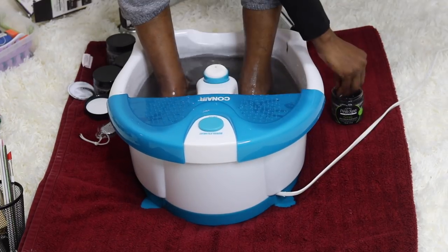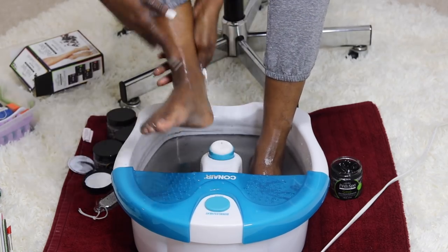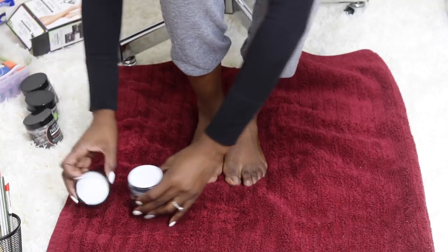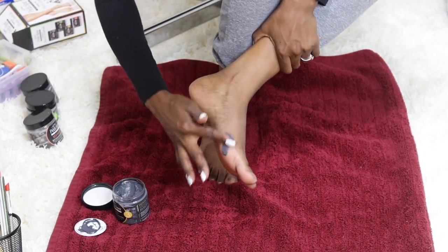Step two is the detox purifying scrub, which diminishes calluses and exfoliates dry skin. I just apply the scrub and smooth it all over both feet and my lower leg, then rinse and towel dry.